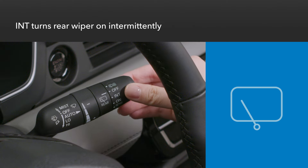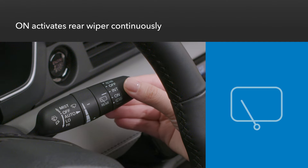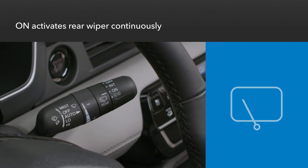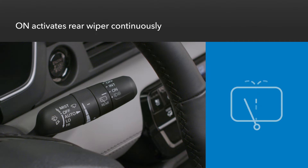Turn the knob to INT to engage intermittent mode with the rear wiper. When turned to on, the rear wiper moves continuously. Rotating the knob to the washer icon at the bottom does the same thing as the top washer icon.